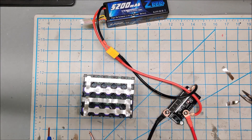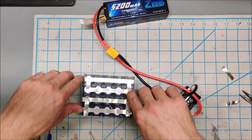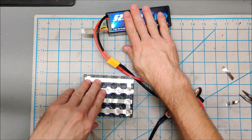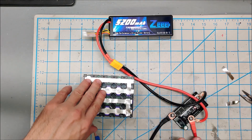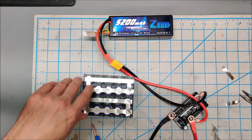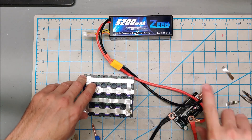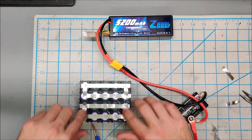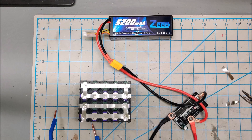This spot welder is officially working and operational and good enough to build batteries with. A decent battery, some upgraded leads, and you're off to the races. All in, this is now maybe $70 worth of stuff, and I'm very happy with it.